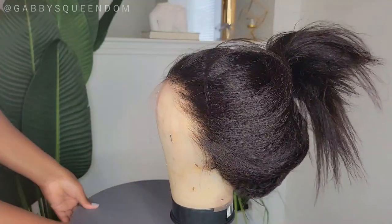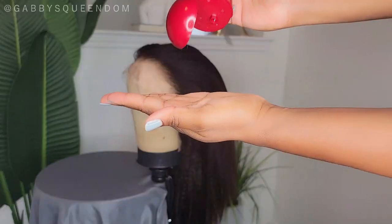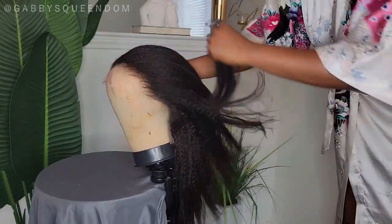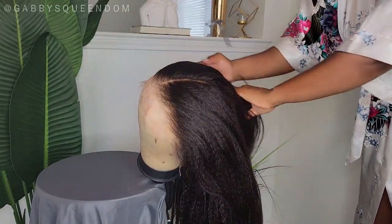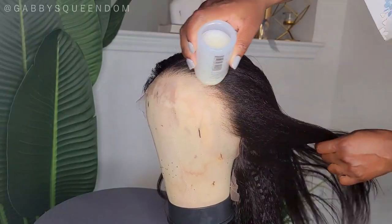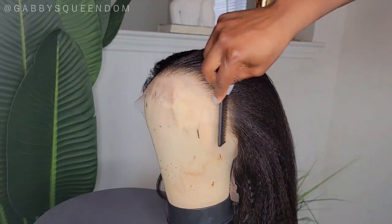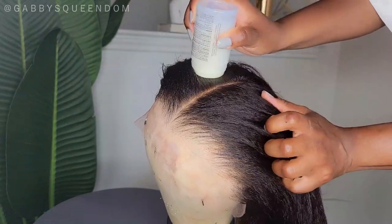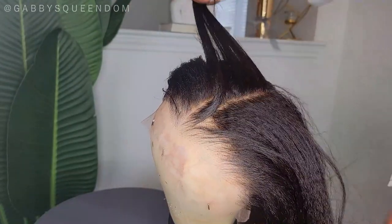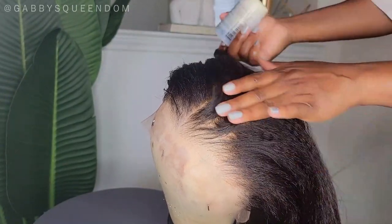Now that the unit is nice and secure, we're going to start to blow dry and flat iron it. For protection, I want to apply a heat protectant all over this hair as I would to my own natural or relaxed hair. I'm also going in with my wax stick to take care of any flyaways and give a little more sleek finish. I'm going through sections with my wax stick to make sure everything is laying appropriately.